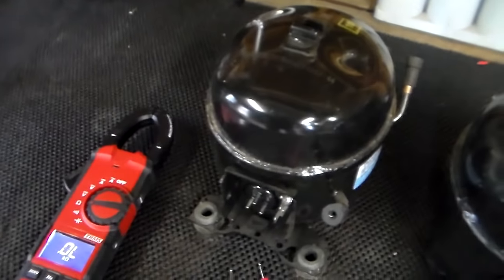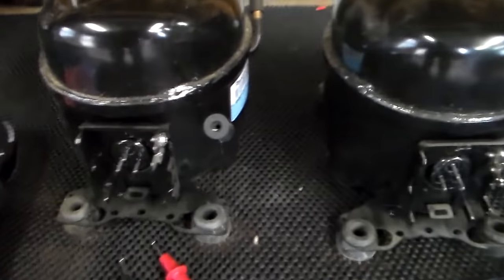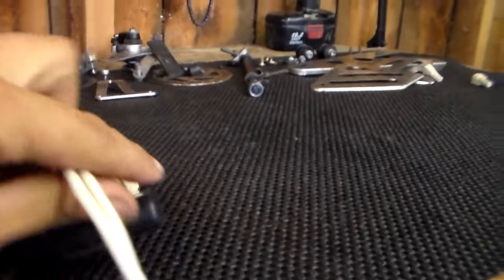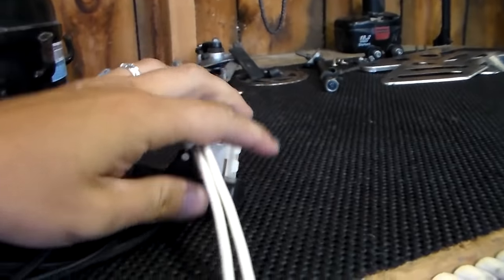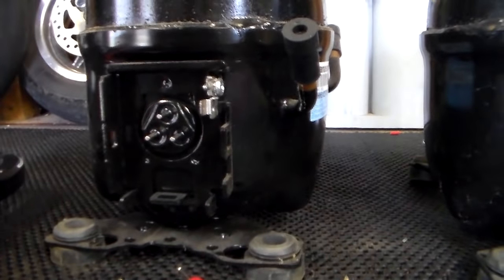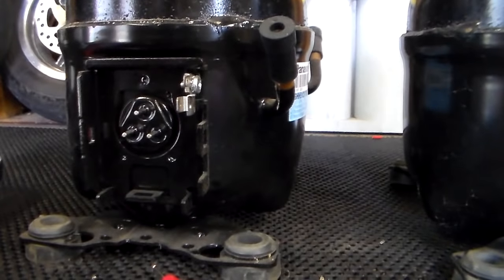They're all about the same for most top freezers and side-by-sides. Now these are AC compressors. Some new refrigerators are variable speed, and you'll know that because most every compressor has a relay and a capacitor on it. If you don't have something that looks like this plugged into the side, but instead have a great big box three or four times the size connected to the side of your compressor, then it's a variable speed compressor and it's going to be a little bit different to test.